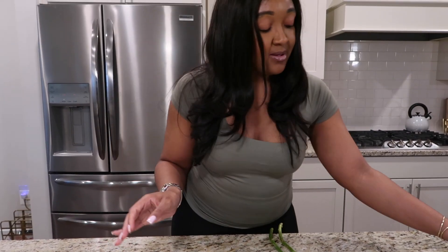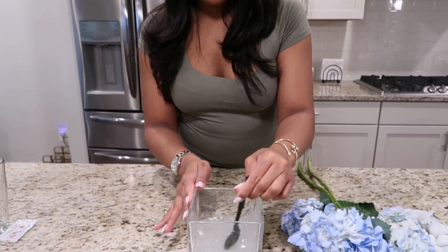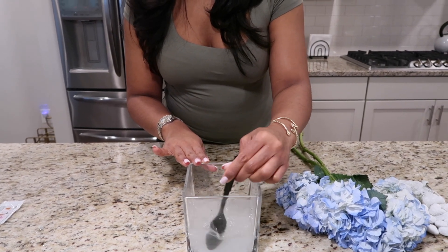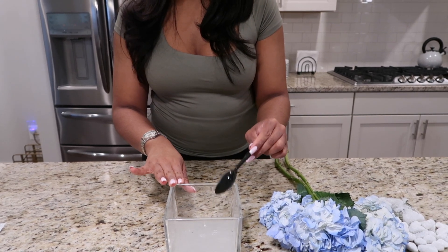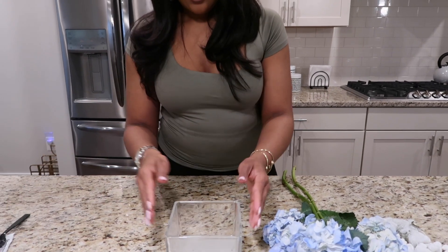I have a plastic or disposable spoon because we're going to throw this away once we're done. Just give it a nice stir. What this is going to add to our flower arrangement — I think it's going to look pretty nice. The water is eventually going to turn clear; it looks a bit cloudy now, but over time it's going to turn clear.